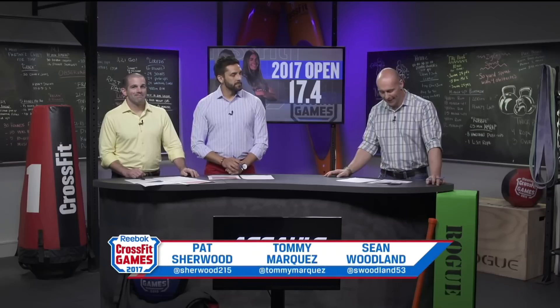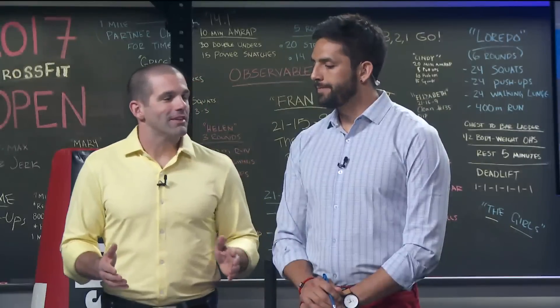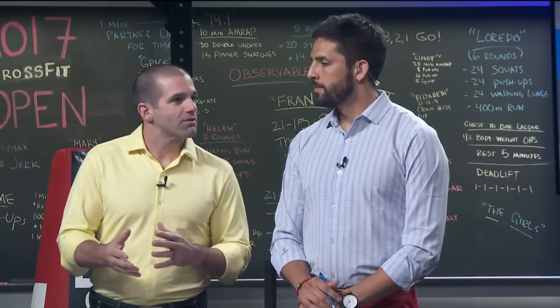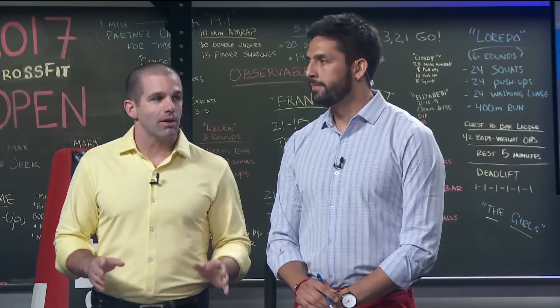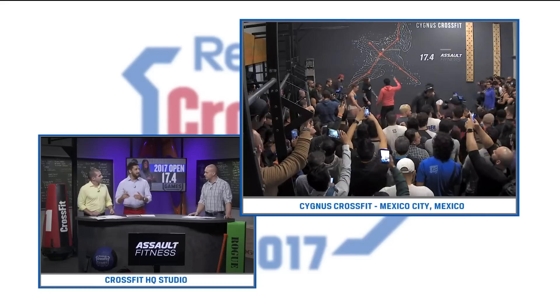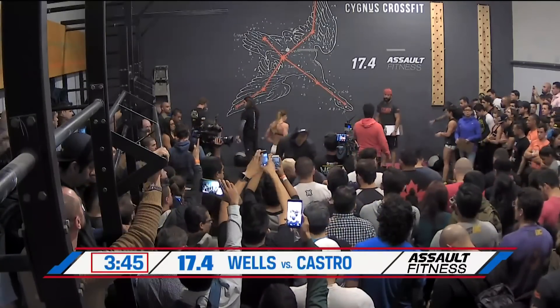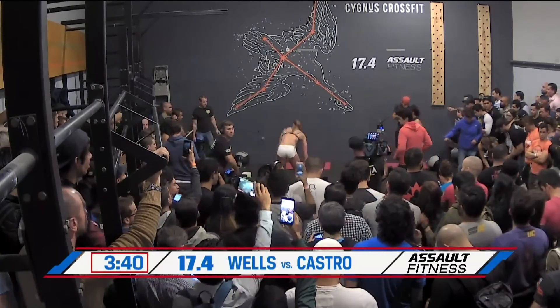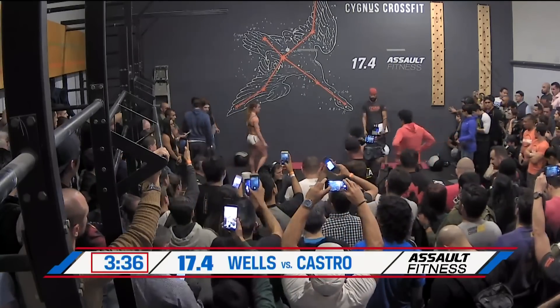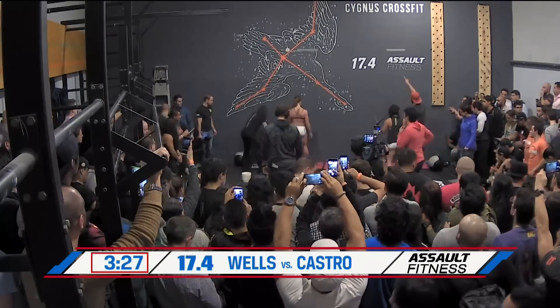So 17.4 is a repeat — we have 16.4 coming out again. Who do you think this favors? It favors Brooke Wells. This was one of the larger margins of victory between these two athletes last year, but a year has gone by and Brenda can still make it a heck of a fight. Brooke Wells had the 12th best time in this workout across any woman, so she may have already been near the cap. We might see a win from Brooke, but Brenda could close the gap because the wall balls and deadlifts are right up Brooke Wells' alley.